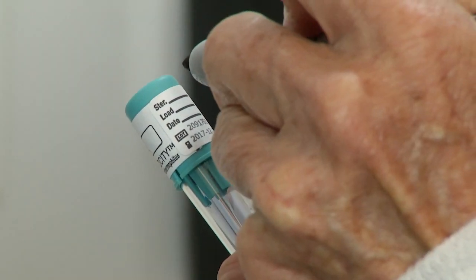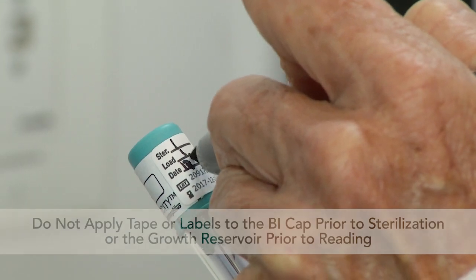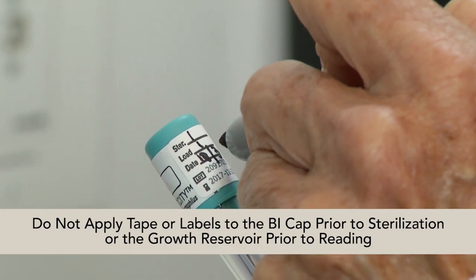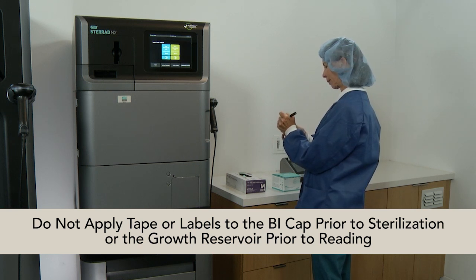Next, record the sterilizer ID, load cycle ID, and date on the cap label. Do not apply tape or labels to the BI cap prior to sterilization or the growth reservoir prior to reading.